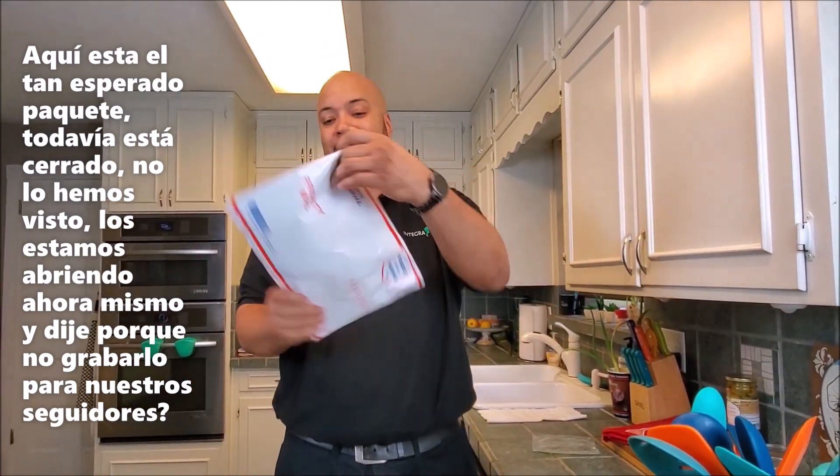I'm stumbling through this because I just landed off of two flights and I had way too many free drinks, but I'm better now. Here's the package that I'm really excited about — really excited about.